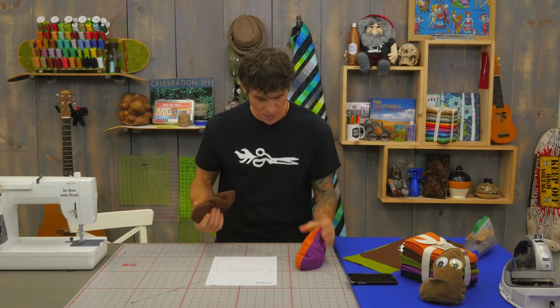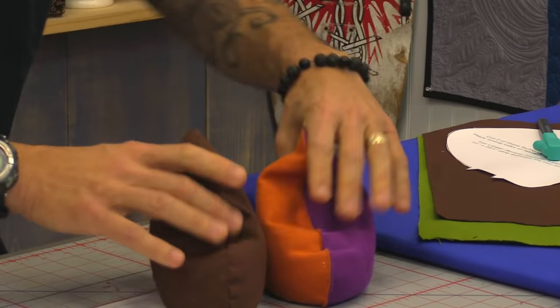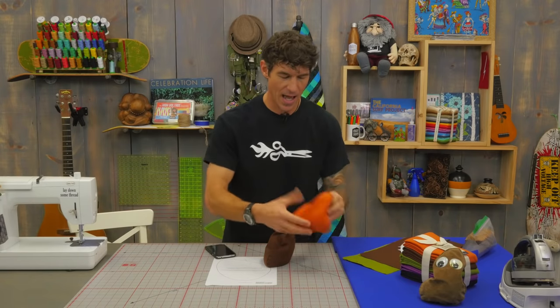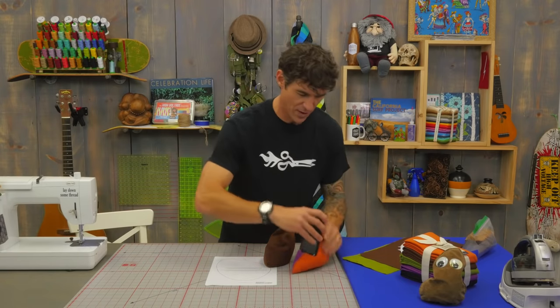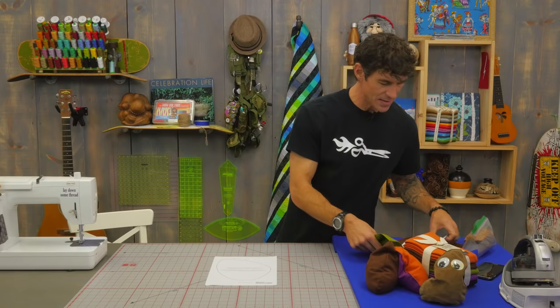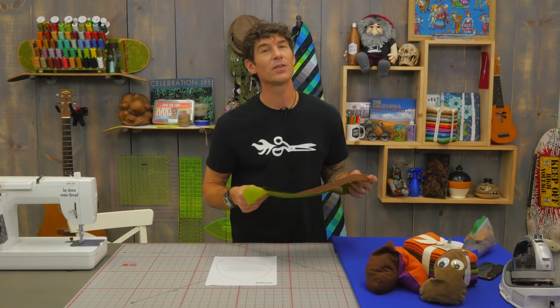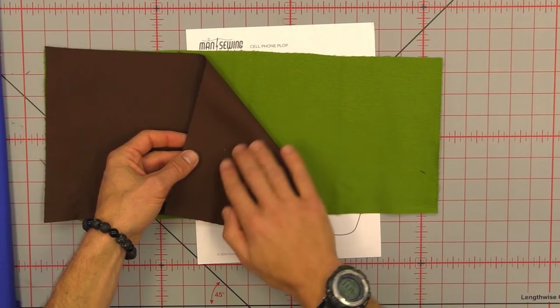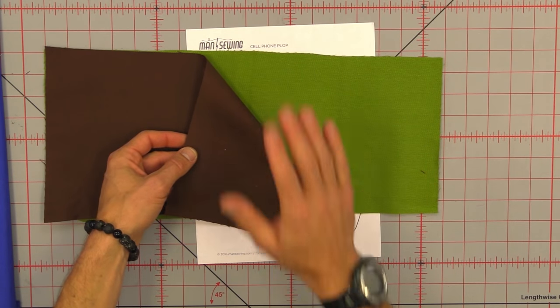The Crossroads Denim comes in a variety of wonderful colors and it really gives the wonderful amount of plop and texture we need so we can just drop our devices in however we like and have fun with it. When you're using your Crossroads Denim there is a bit of texture to it, so I like the real textured sides to be my right sides. I have both of my right sides together before I go ahead and cut out my shape.